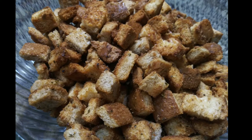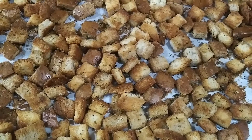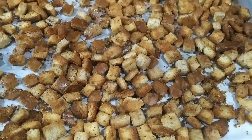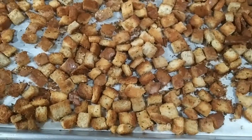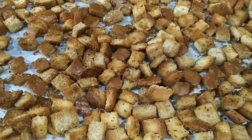Hey, it's Jaja here. Welcome back to Simply Jaja. I will be showing you how to make croutons — homemade croutons. Way better than the store bought. You'll never gonna buy one from the store ever again if you try this. So stay tuned.